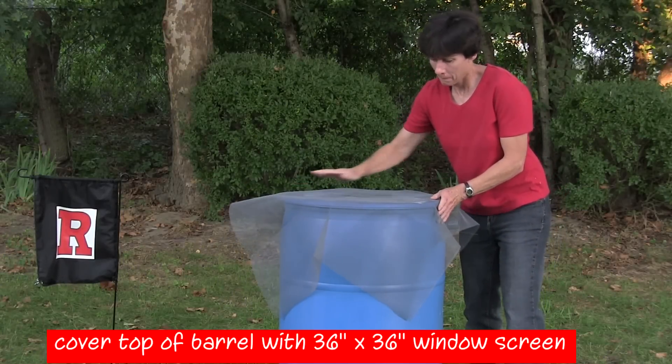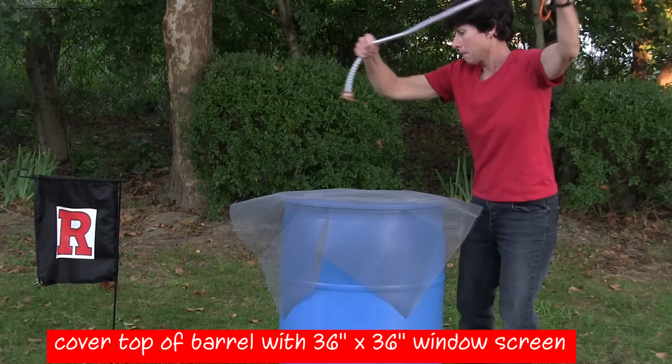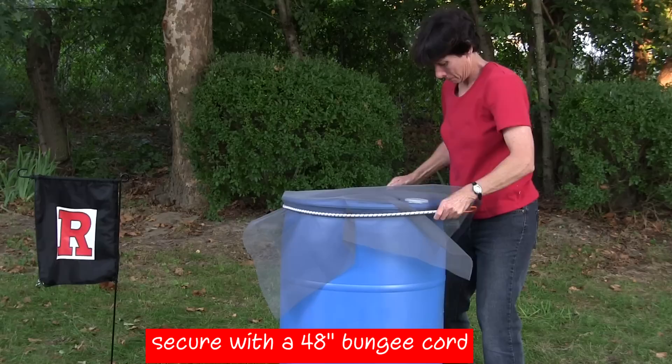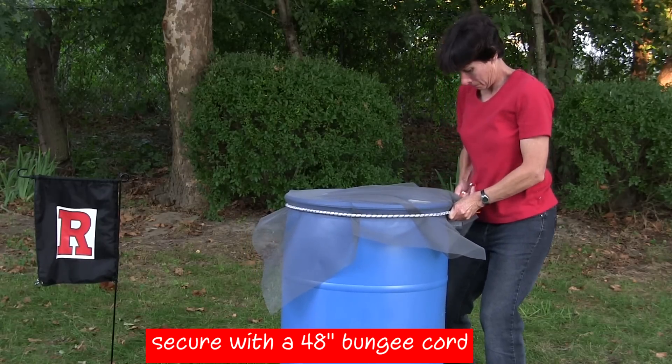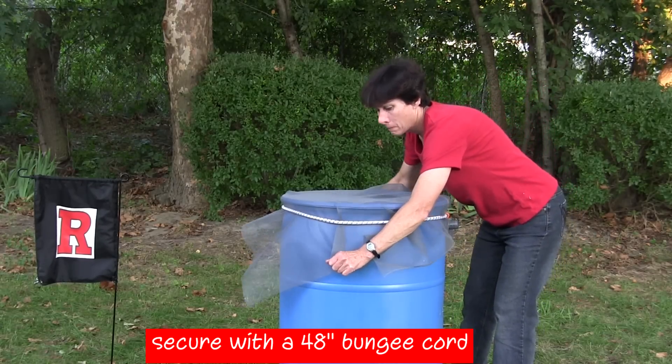For an alternate method of screen installation, use a 36 by 36-inch piece of window screen to completely cover across the top of the barrel. Secure with a 48-inch bungee cord around the top edge of the barrel. Trim any excess screen if desired.